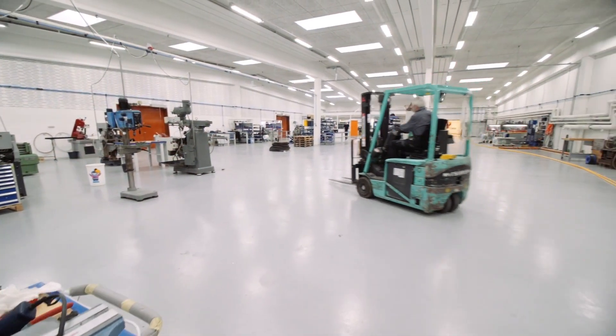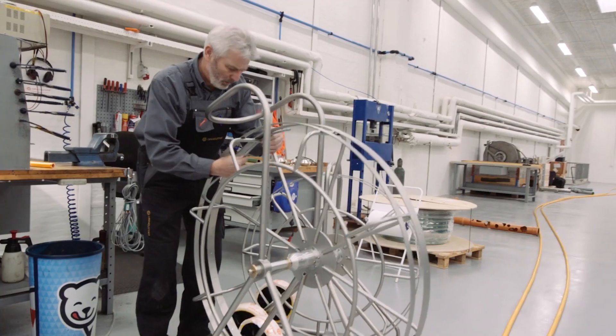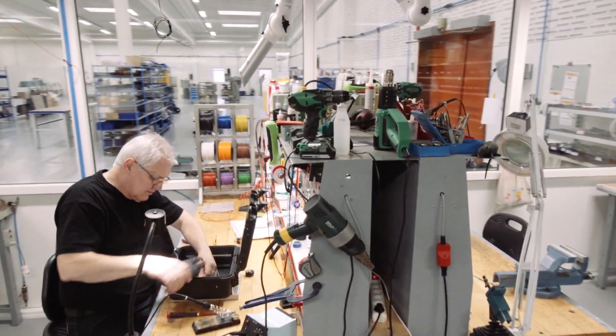Dan Cutter has, for nearly 30 years, created simple no-dig solutions with their innovative cutters. We have hands-on experience from the real world, which means we create robust cutters for professionals.